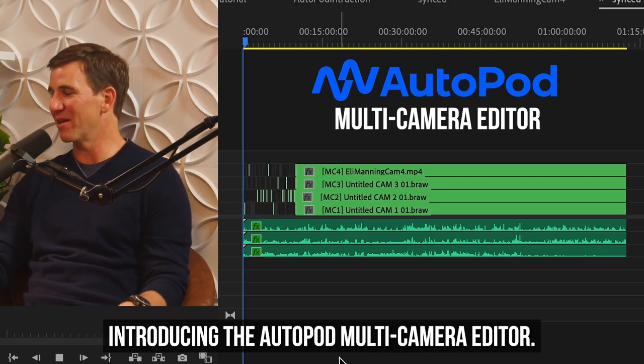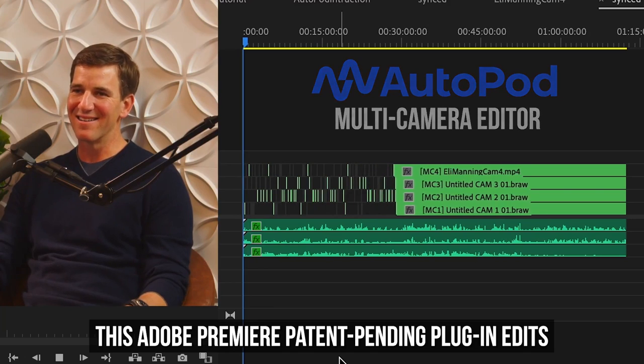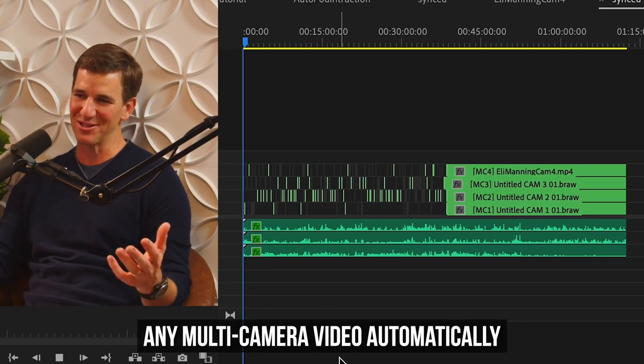Introducing the Autopod multi-camera editor. This Adobe Premiere patent-pending plugin edits any multi-camera video automatically.